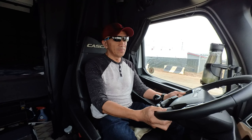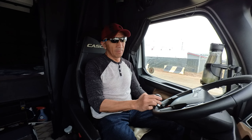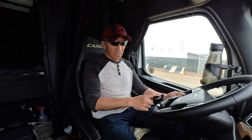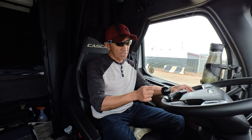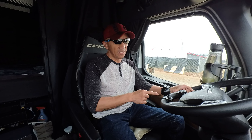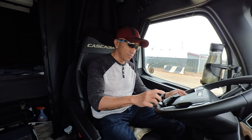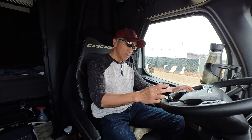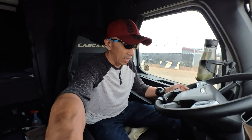Hello guys, welcome back to Always Mabel Canada's YouTube channel. Today I am going to replace my steering wheel knob. I purchased this one at Flying J and this is a piece of garbage. I like the design — it's a billiard ball — but the problem with this one is it wobbles.